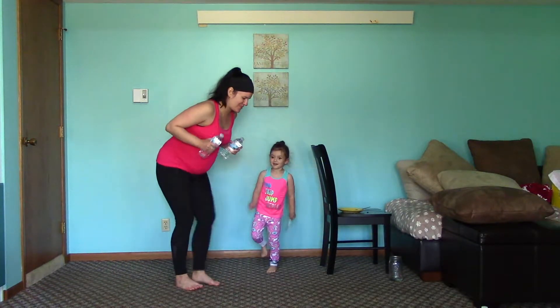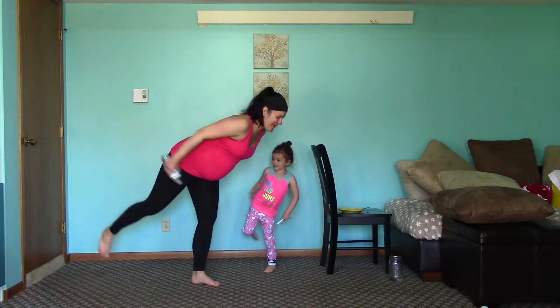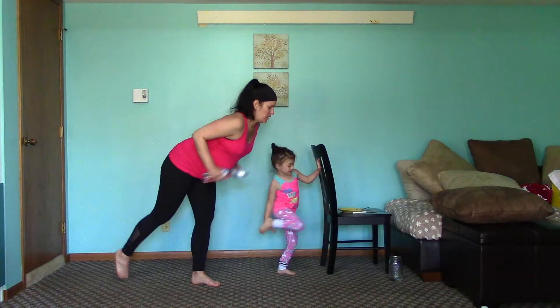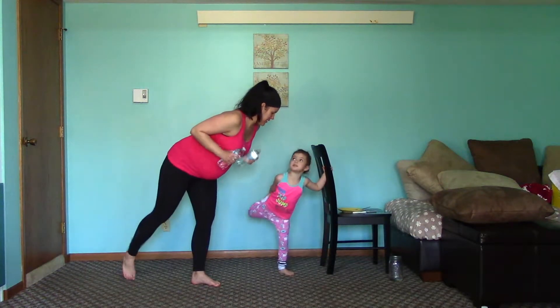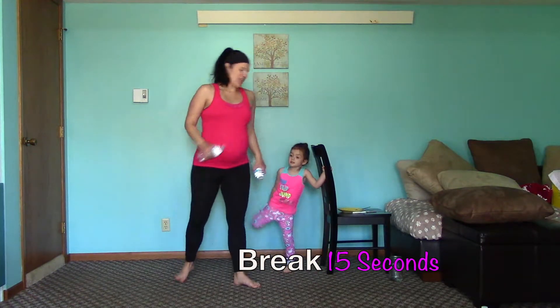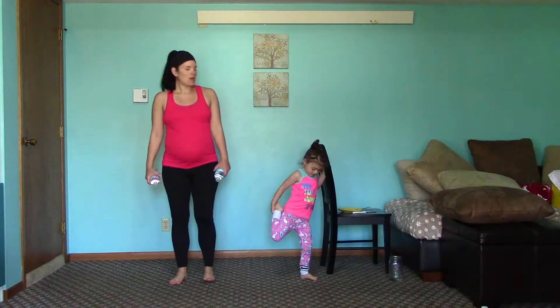If you lose your balance, just get right back into it. Now we're gonna be doing calf raises with arm circles. Your arm circles are like this, and the calf raise is just lifting up onto your toes and coming back down.